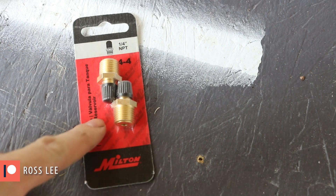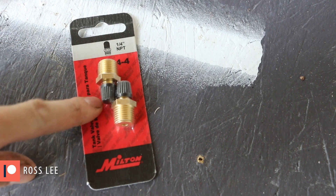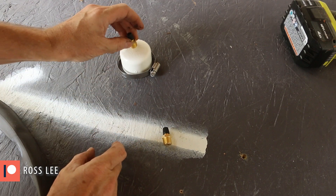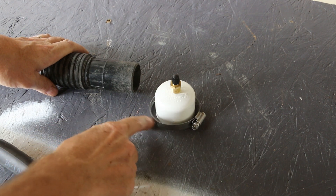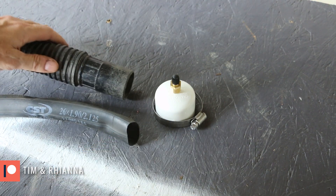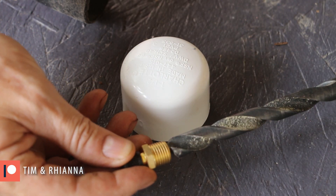I picked up a two-pack of quarter-inch MPT to Schrader valves to make the connections. To connect my Schrader valve to the vacuum hose, I'm going to use this one-and-a-half-inch PVC cap, some inner tube, and this hose clamp to make an adapter. I'm going to drill a hole and thread in the MPT fitting.